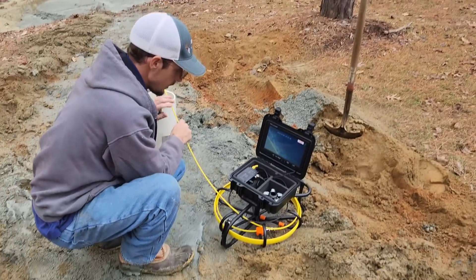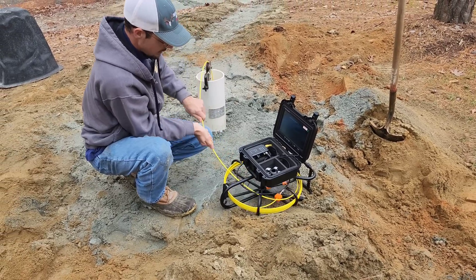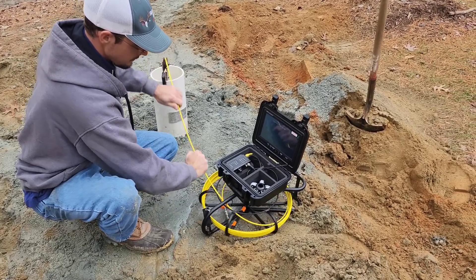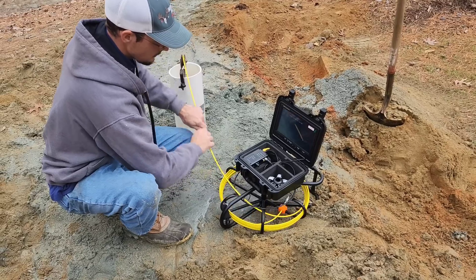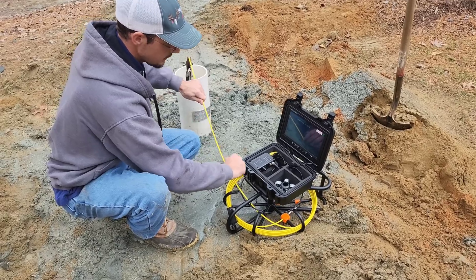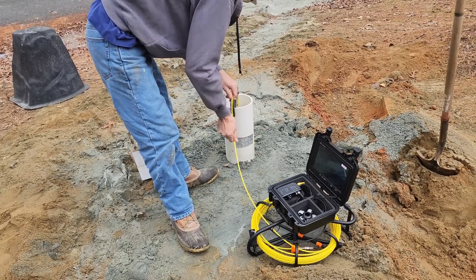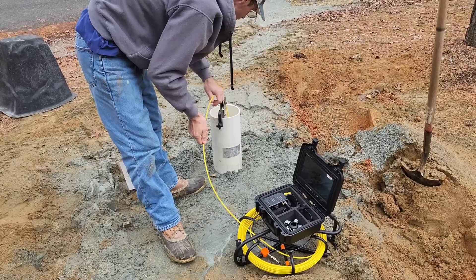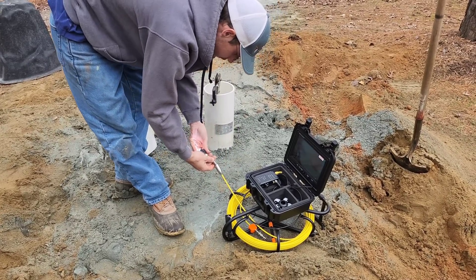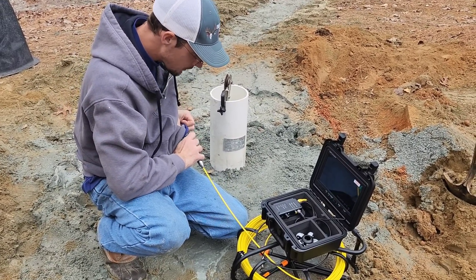I'm going to wind this up and see how it does winding up. We'll just pull it out and push it in. Just as easy as it went in, it comes out. I'm going to go ahead and stop recording. That came out beautifully.